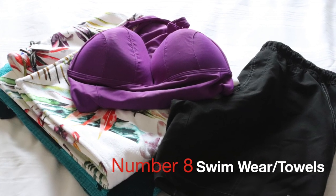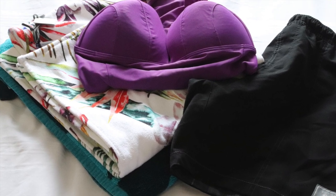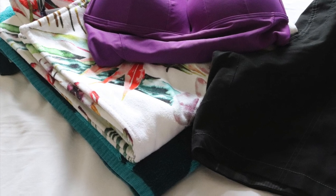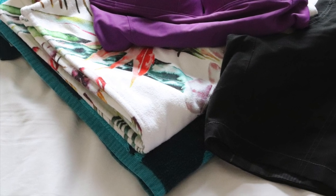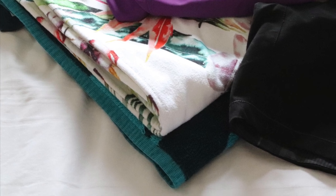Swimwear and swim towels. We have seen on YouTube channels that people have forgotten their swimwear and had to go out at great expense to buy them, so we thought the best practice would be to buy them and just have these dedicated for the van.